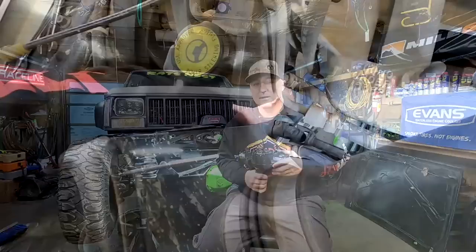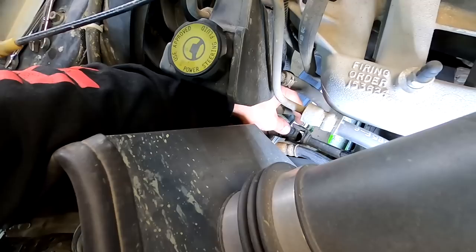I actually pulled this box from the pull-a-part, sent it in, and they completely rebuilt it — replaced any bad seals and ported it for hydraulic assist. This bolt right here holds the steering shaft on the steering box. We pull that out, pop the steering shaft back, slide it out of the way, then work on pulling the pitman arm and unbolting our box.